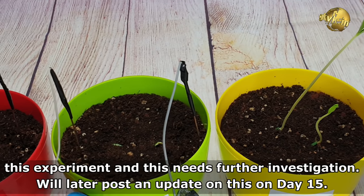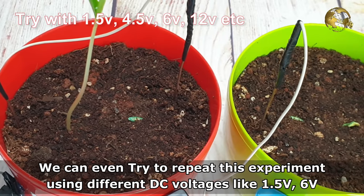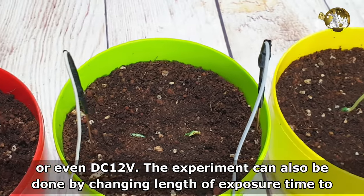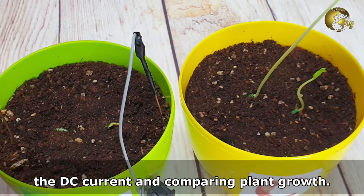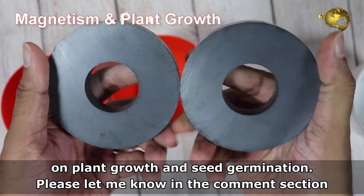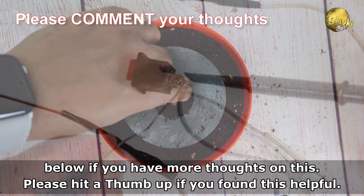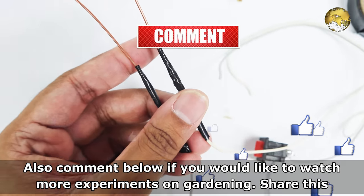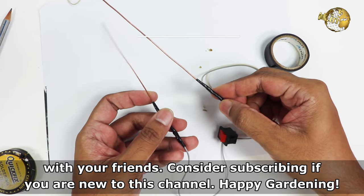We will later post an update on this on day 15. We can also try this experiment using different DC voltages like 1.5V, 6V, or even 12V DC, and the experiment can also be done by changing the length of exposure time to the DC current and then comparing plant growth. In our next episode, we will conduct a similar experiment to study the effect of magnetism on plant growth and seed germination. Please let me know in the comments if you have any thoughts on this, hit a thumbs up if you found this helpful, and comment below if you'd like more gardening experiments. Share this with your friends and consider subscribing if you are new to this channel. Happy Gardening!